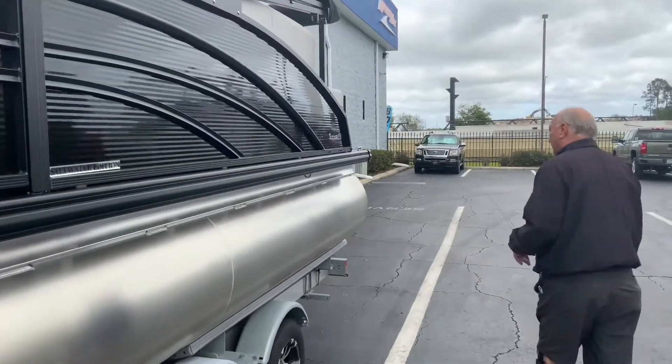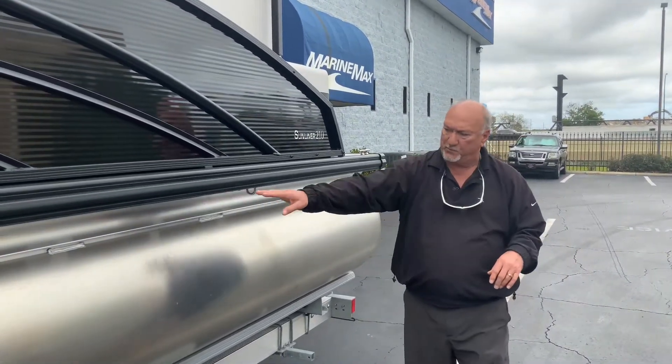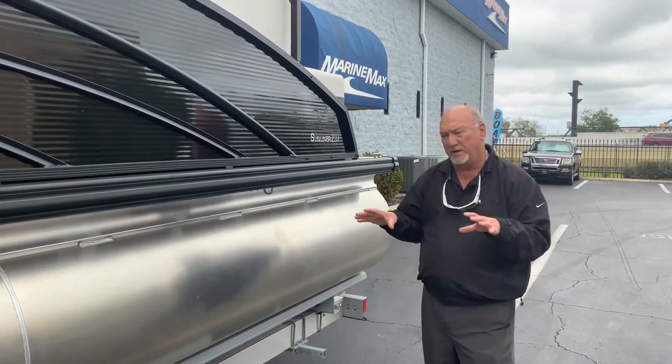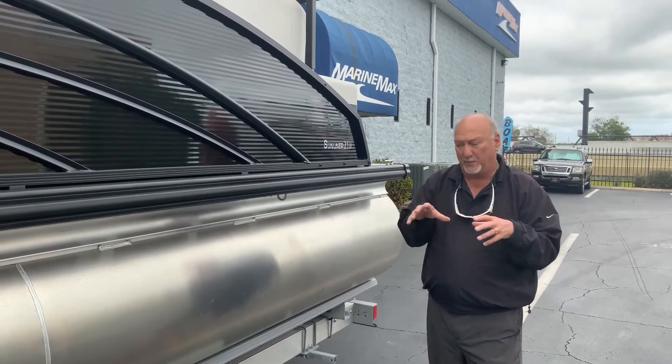As we walk down the side of the boat, you'll notice one thing about Harris — they have a patented piece called an M-bracket. This bracket runs all the way down the side of the boat, one solid piece, the only one in the industry. It gives this boat a lot more stability and handles a lot better than any other pontoon boat on the market.